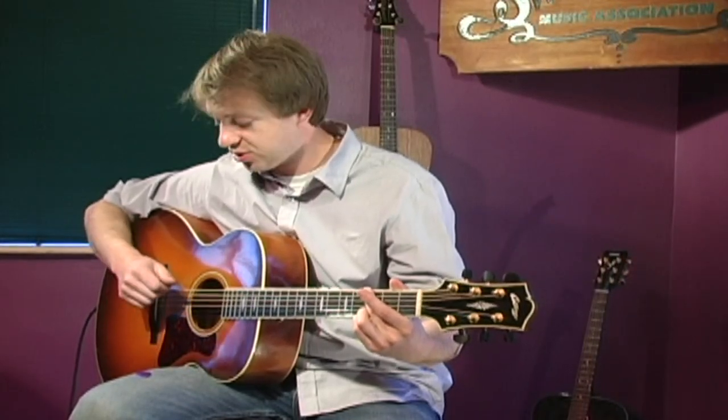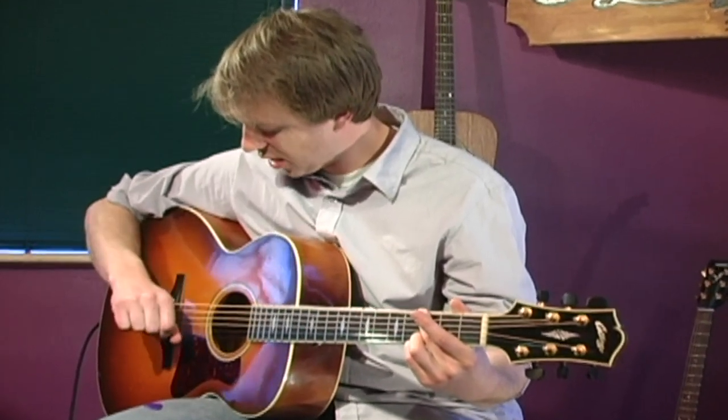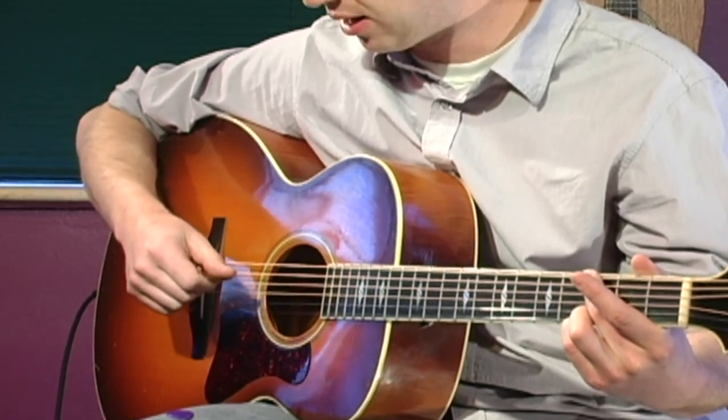One thing you see a lot with beginners when they're strumming the guitar is that they twist their wrists an awful lot like this, and they hold their pick real tight and twist, and they get a really uneven, inconsistent sound out of their guitar.